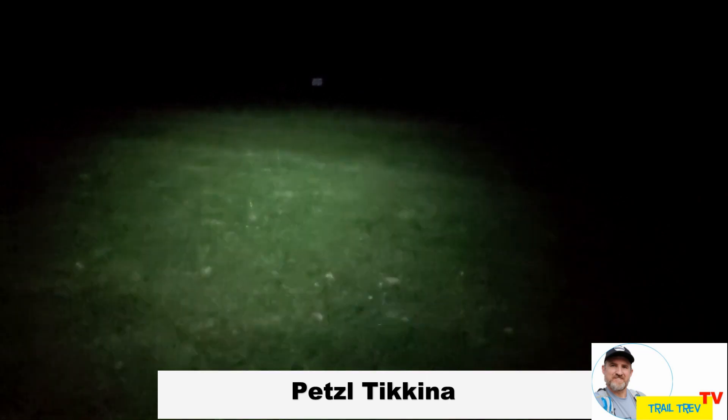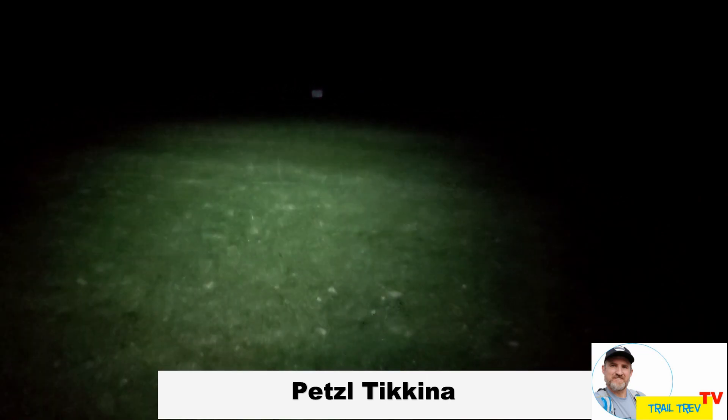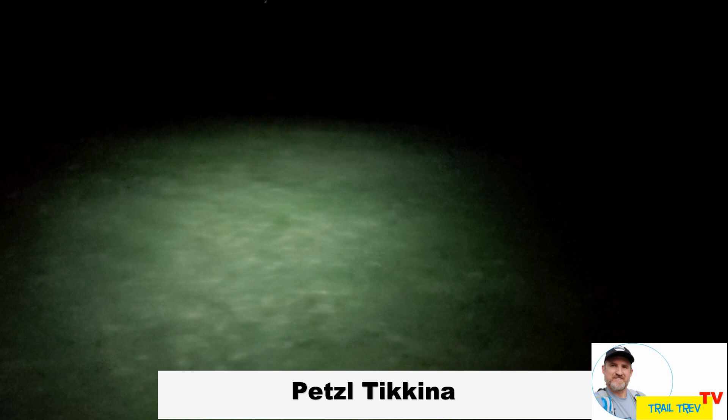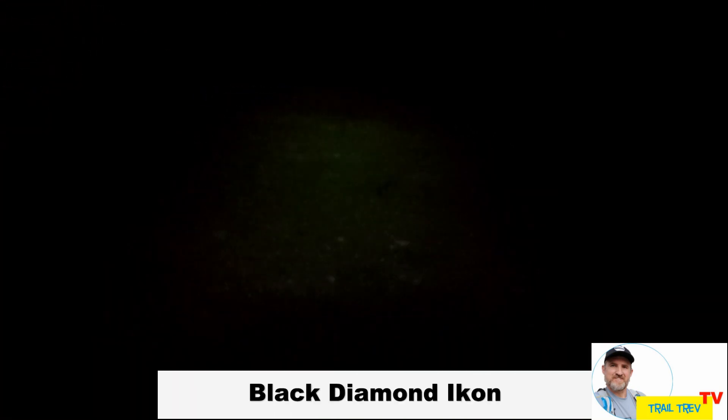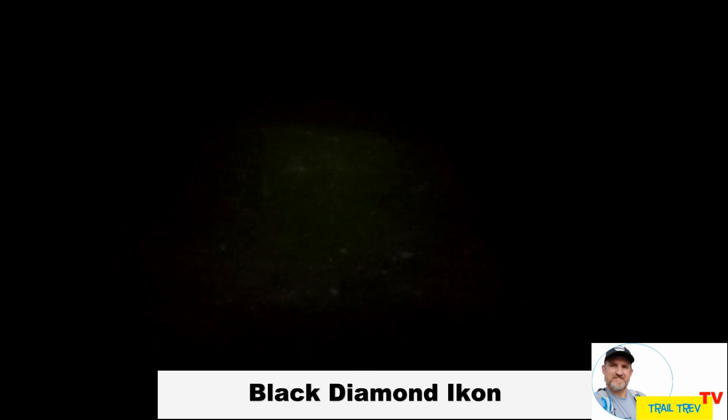Here we are back on another great dark night to be testing field torches. Up first, the Tikkina — just with the field test: low, medium, high, out to around about 50 metres there in the distance. We swing around to the left — that's 100 metres. Quite a narrow beam but alright for a torch with three triple-A batteries.